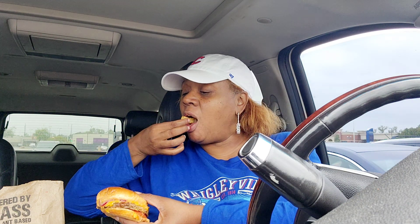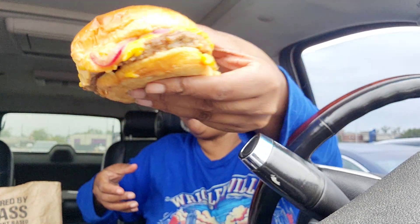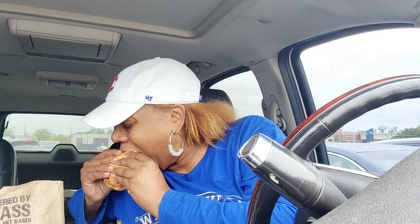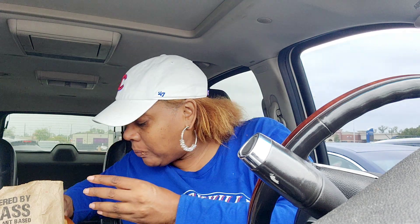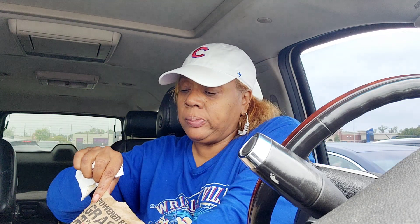We're gonna get a bite y'all. Let me put my fries first so y'all can get a good look. Let's try the first bite — I've never had it, we're gonna try it together.